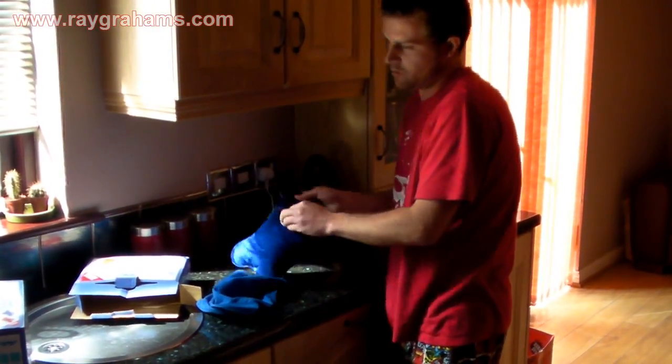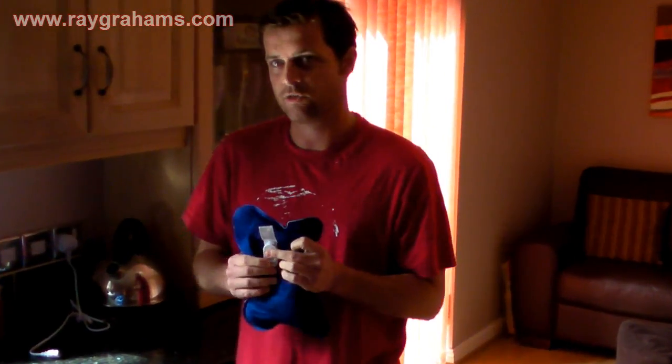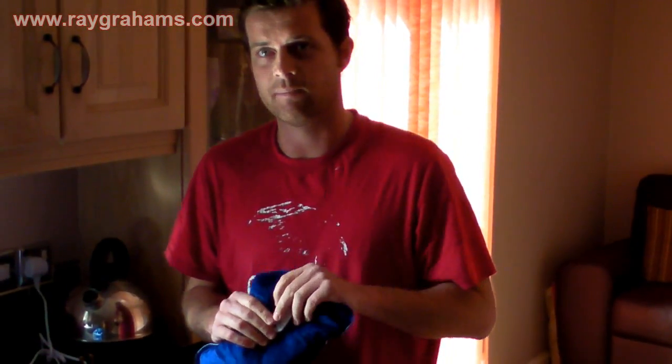The electric hot water bottle can be used for back pain, neck pain, toothaches, arthritis, and much more. Buy now at raygrams.com.